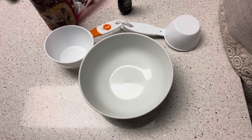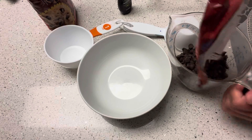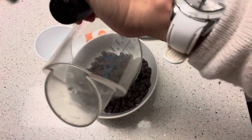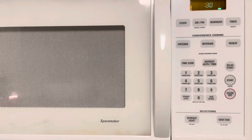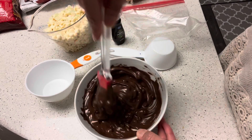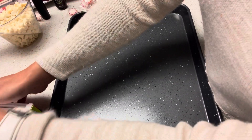We're going to microwave the semi-sweet chocolate chips for about 30-second intervals. After a minute and 30 seconds, this is what it looks like. I think I need to do one more 30 seconds in the microwave.